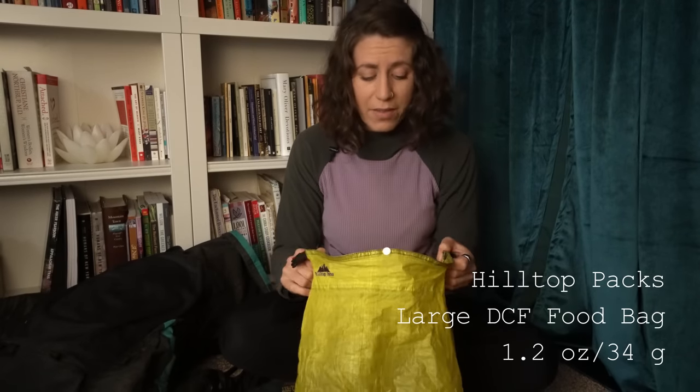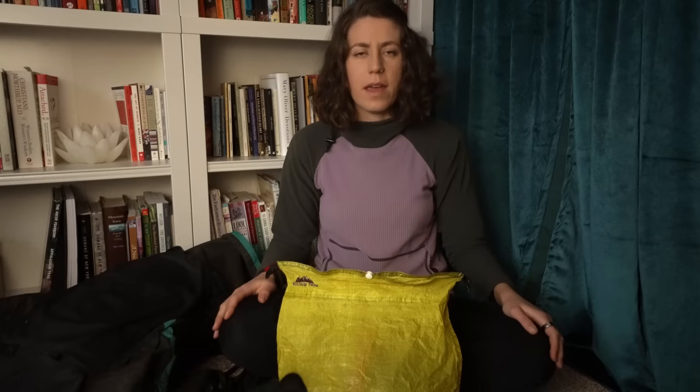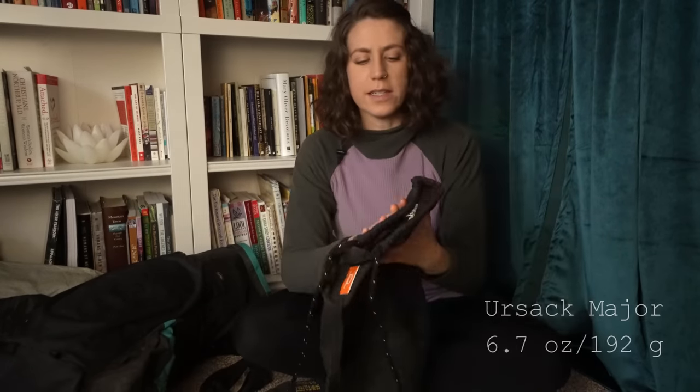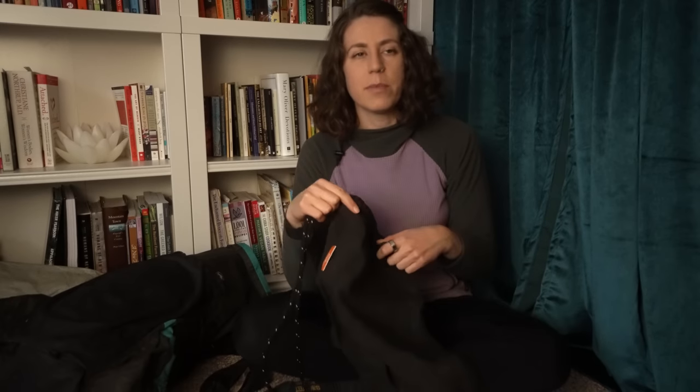This is my food bag — the Hilltop Packs DCF food bag. I'm still not through the food remnants in it. I started with this and a bear hang kit: the Cloud Gear rock hanging bag and some Z-Packs cord to bear hang my food bag. On this trail, hanging my food was absolutely miserable, so I had my Ursack sent out to me. That's what most people on the CDT use in grizzly country. I've heard stories of it not really working but just to have some peace of mind and to feel like I was doing at least something besides a bad bear hang.